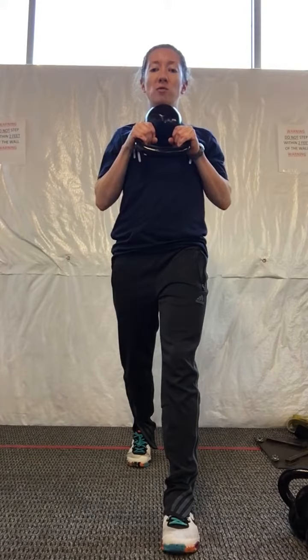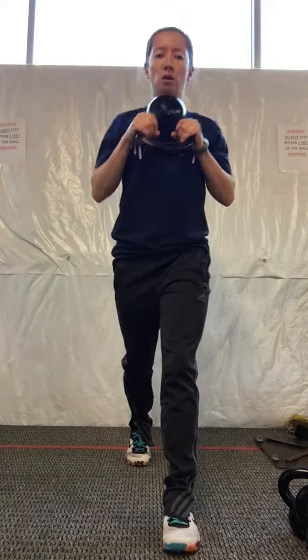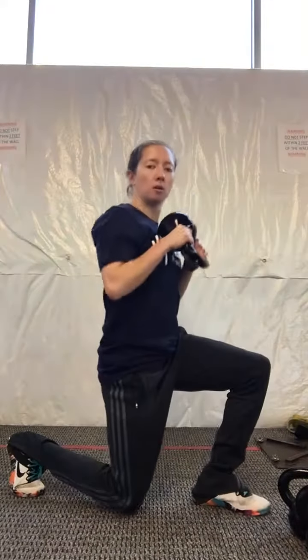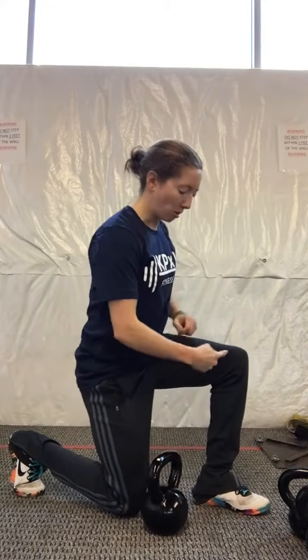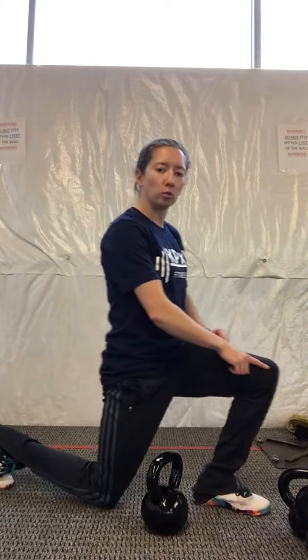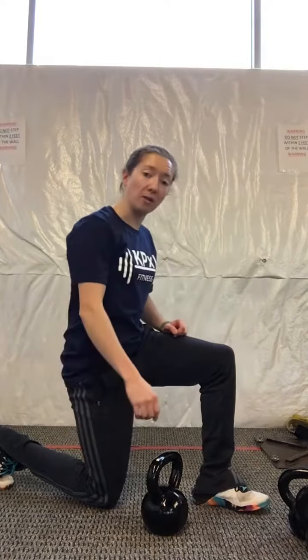Take one foot forward and one foot back, driving your back knee down towards the floor. For the setup, you'll know you're in the right position when this knee and ankle are in line, and this hip and your back knee are in line. You want to avoid driving your front knee over your toes, putting undue stress on that front knee.